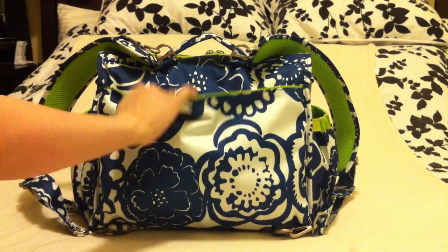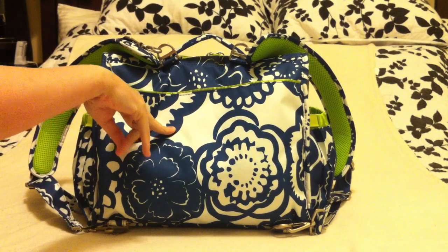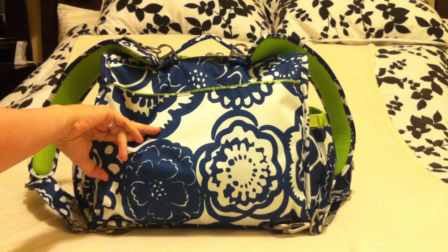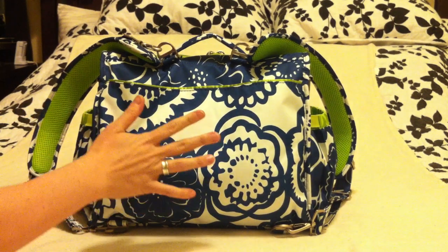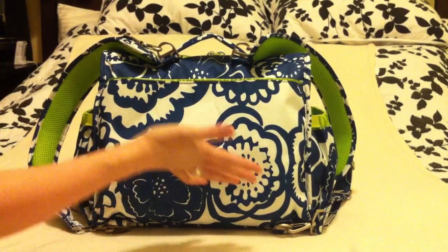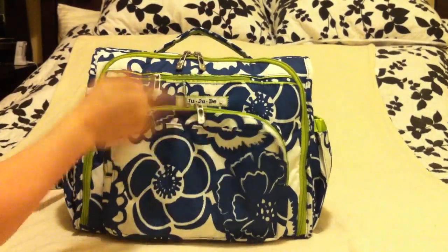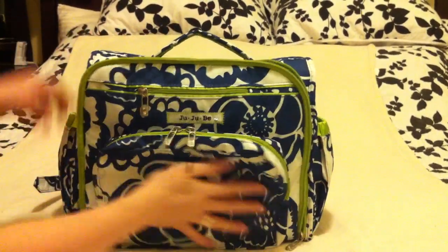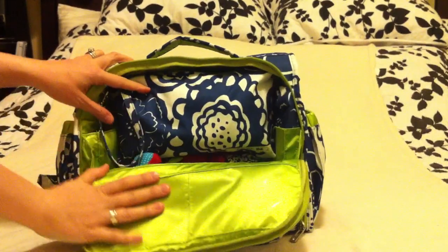There's a back pocket here and the bag comes with a memory foam changing pad. However, I found the changing pad that comes with the bag is just too small for my son — he's almost a year old. Since I don't use it, it just made my bag really bulky, so I took it out and don't keep anything back there.